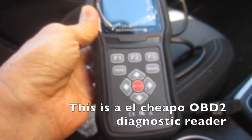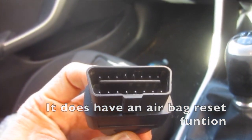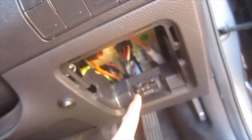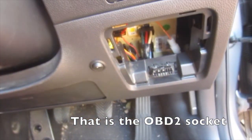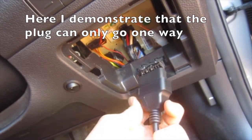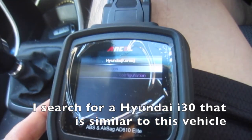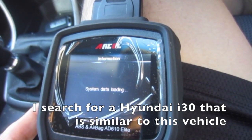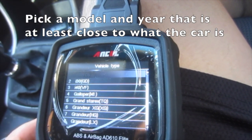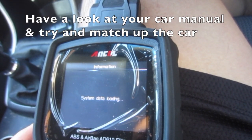This is an El Cheapo OBD2 diagnostic reader — it does have an airbag reset function. Pull up the panel on the right side of the steering wheel; that is the OBD2 socket. The plug can only go one way. I search for a Hyundai i30 that is similar to this vehicle, and pick a model and year that is at least close to what the car is.